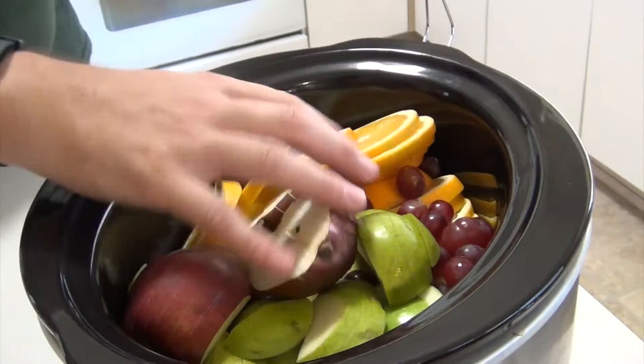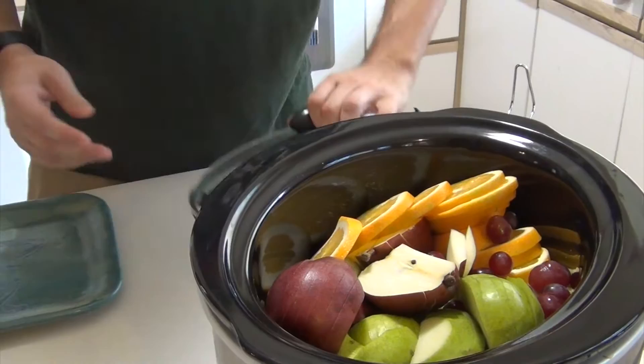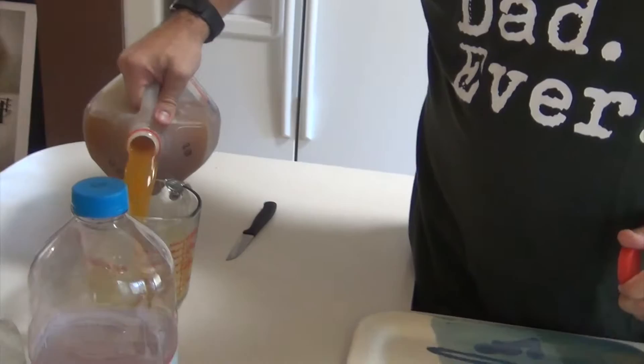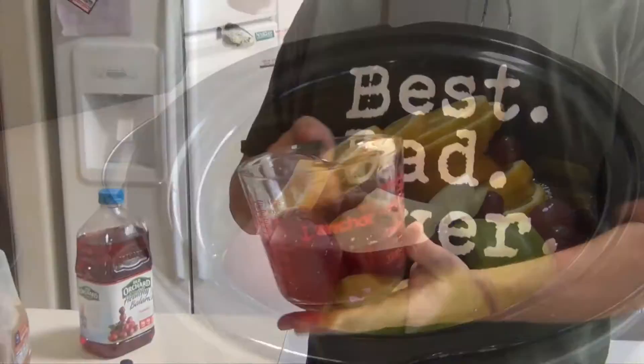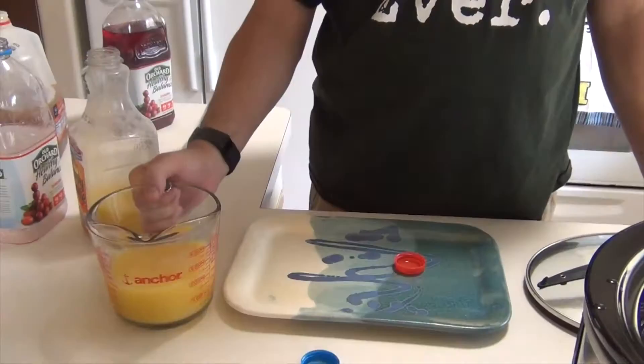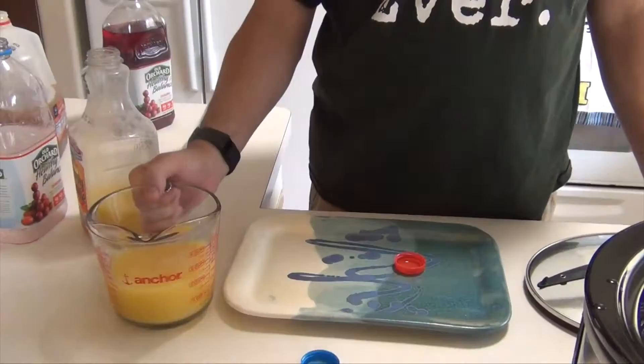Don't worry about seeds or any of that stuff — we don't care. They're there for flavor, not for eating, although you could pull out the pieces and eat them. Four cups of apple cider, two cups of cranberry juice, two cups of orange juice. That's it.